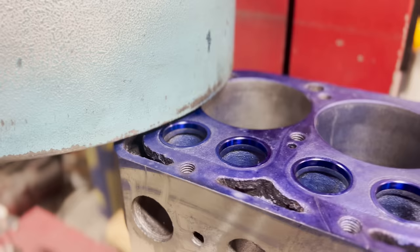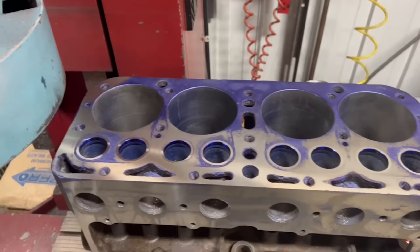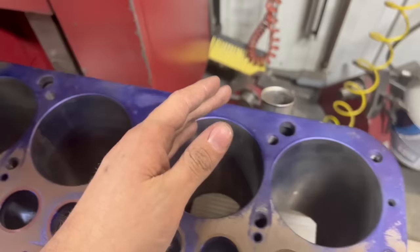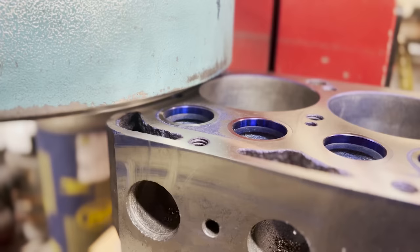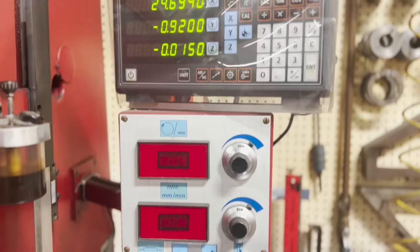Since I did leave the seat sitting a few thou proud of the surface, the next step in the process is to deck the block. So I took a thousandths off and we touched all the way across on this side — except for one area which is kind of deteriorated. We touched all the way across here, we did not touch all the way across here, but we did touch just a little bit — just skimmed it out over here, so let's keep going. There was pretty significant corrosion around the water jackets and it actually took fifteen thousandths off the deck for us to be confident that the gasket would seal.